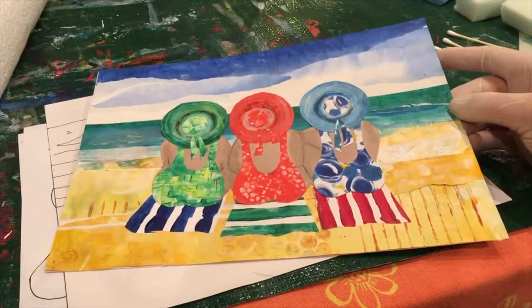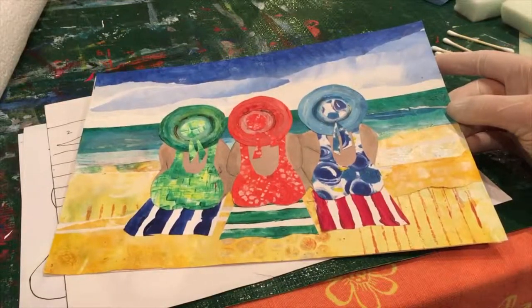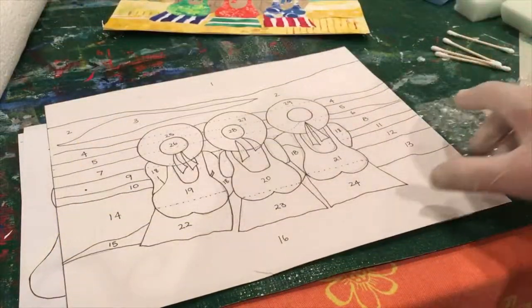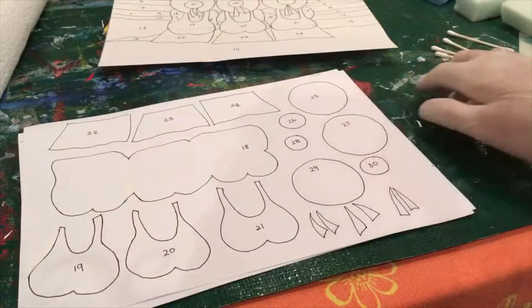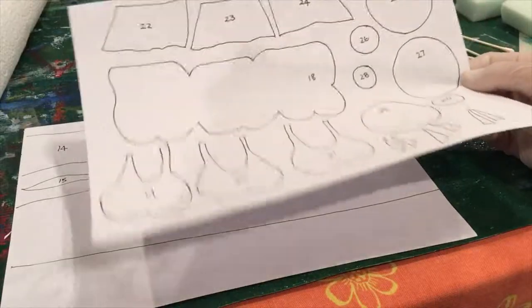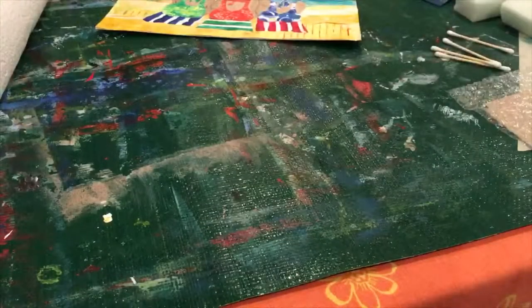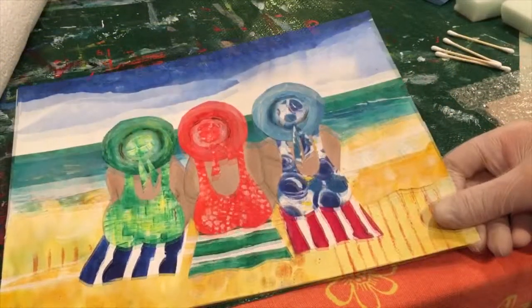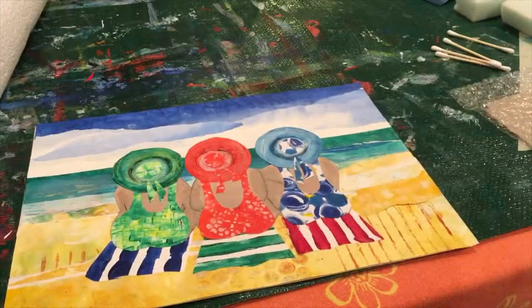To begin with, you need to familiarize yourself with what's in your pack. You'll find you've got a photograph or a colored print of the image, you'll also have some patterns, and then all the individual pieces that you can cut out. Once you've made your colored papers, we're going to start with making the first colored paper, which we'll use to make the sky, and then we'll use some of it also to make the sea.